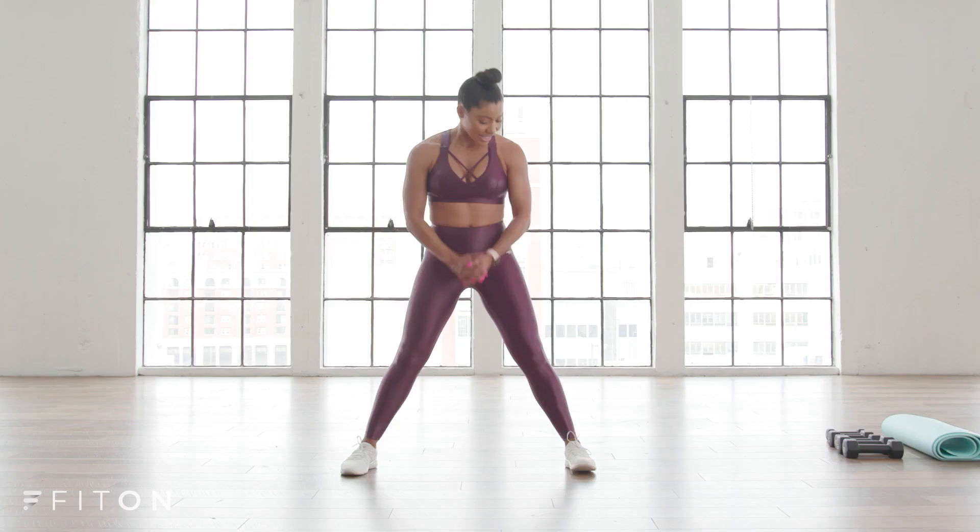If you're a beginner and you haven't worked out before or that often, just listen to your body. Take a break whenever you need it, modify whatever you need to, and just make sure you have a good time.